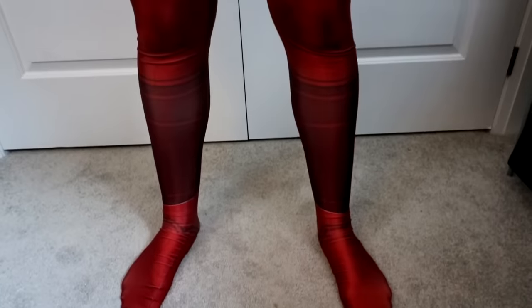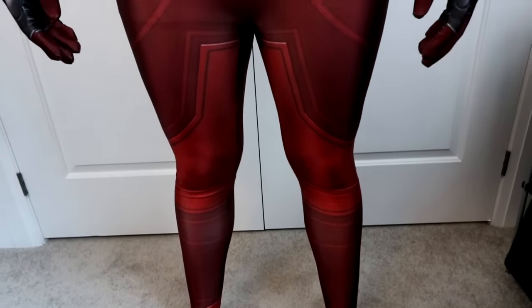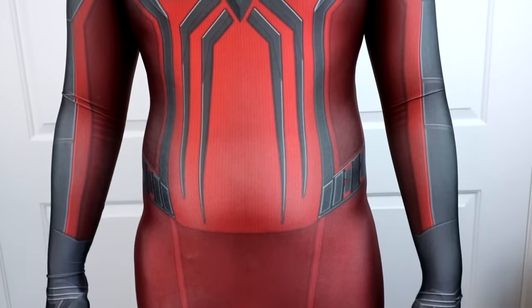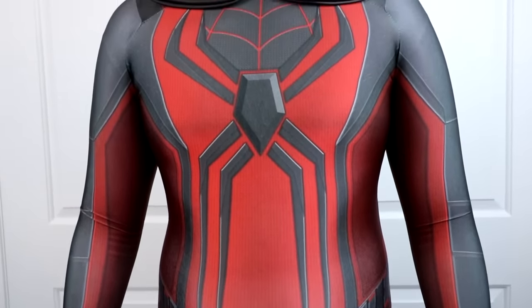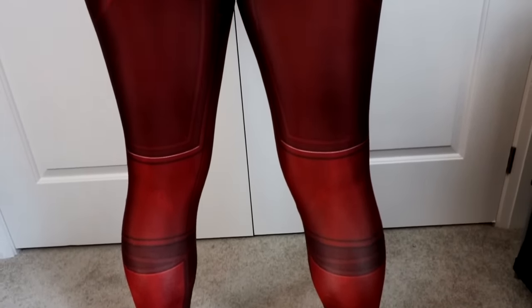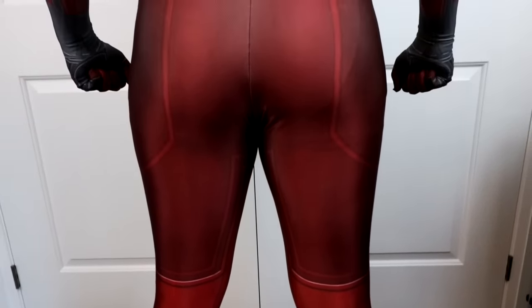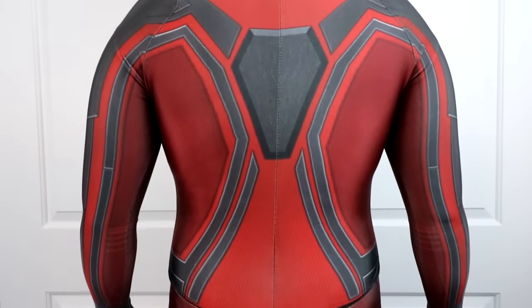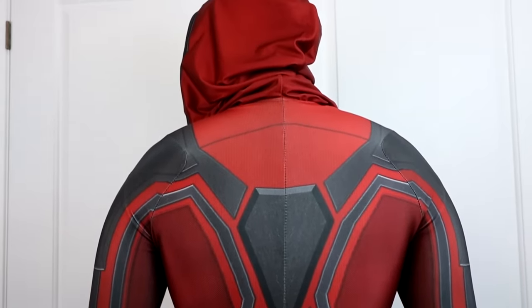Moving over to the Miles Morales section. Clearly, this was when the PS5 Miles Morales game came out, so I got a lot of suits. First one we've got is the Crimson Cowl suit. I thought this suit was really fantastic — it has a cool assassin look to it. I love costumes with hoods; I just think it looks so cool. The hood is massive, by the way. It doesn't look as bad once it's on your head because it has a nice droop effect to it, but it looks super silly when it's like this — it's the length of the back. This pattern was created by Gunhead Designs.